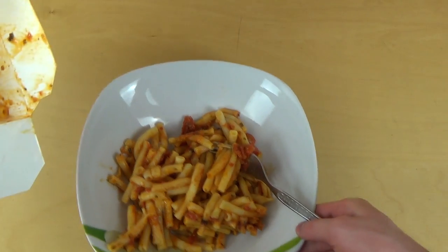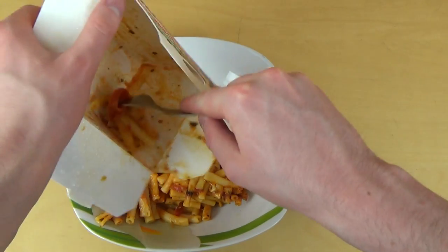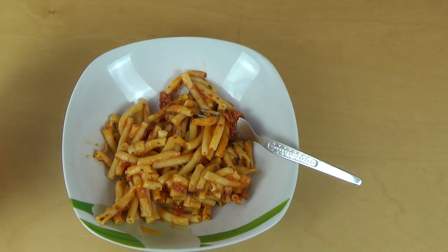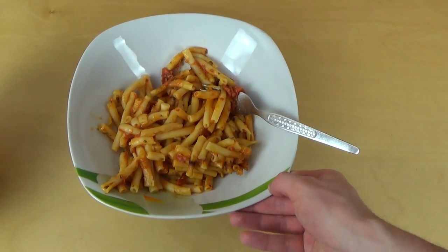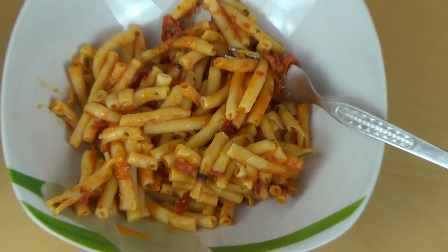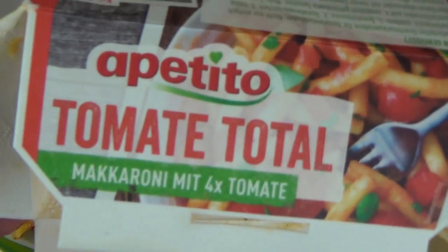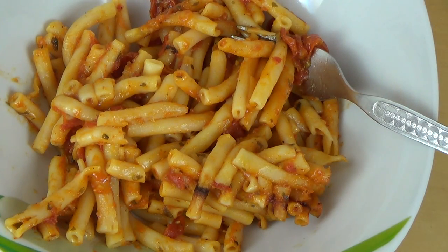So we have macaronis, sort of clustered together — I'm fine with that. And there's a tomato environment, let's call it a tomato environment. The box says four times tomato, but it doesn't look really that much tomato, to be honest.